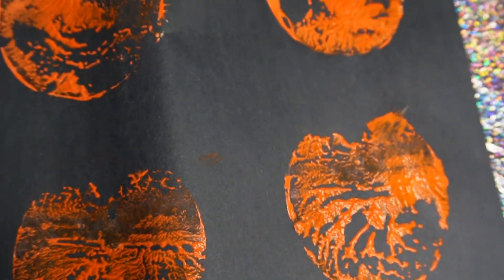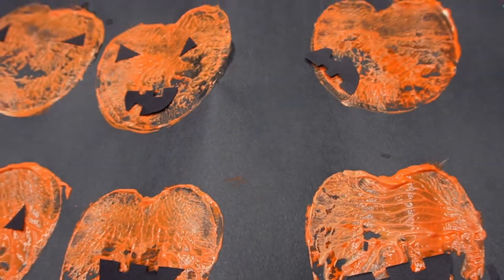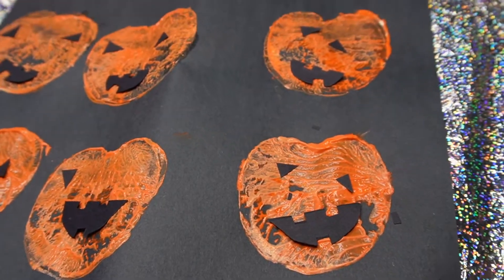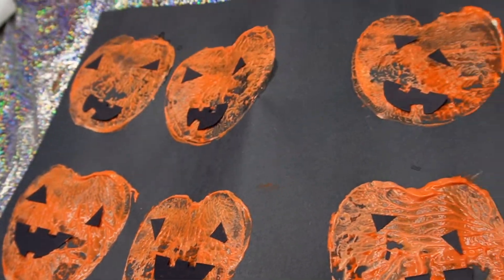I'm telling her, get it all in the paint really nice. And then what I did was I cut out some shapes of triangles and I cut out a little mouth, and then I just had her put it in the wet paint — and that's it. That could be your first craft right there. Super simple, super easy, and fun. Kids love doing this.